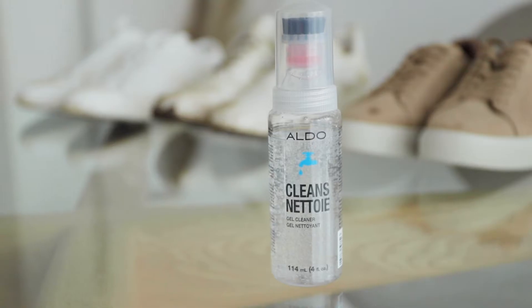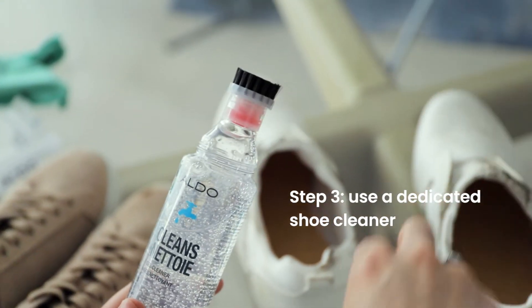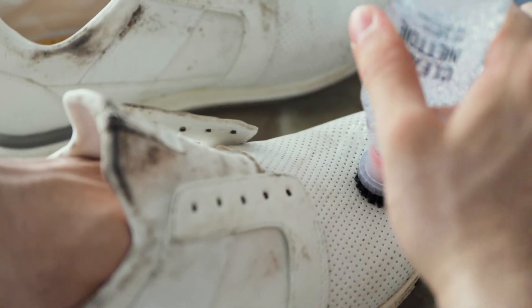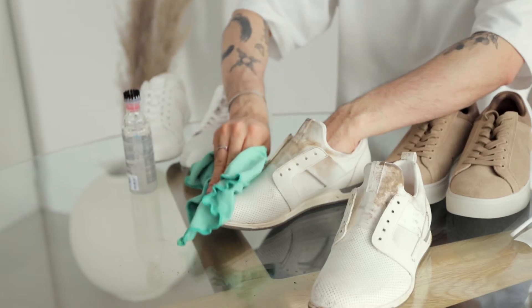Then you want to use a dedicated shoe cleaner like this one from Aldo. What I like about this cleaner is that it comes with a brush attached to it, so all you have to do is press the brush onto the shoe, squeeze the bottle, and rub the gel into the leather. Give it a thorough scrub and wipe off any excess dirt with a clean cloth.